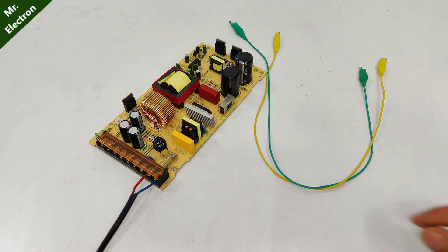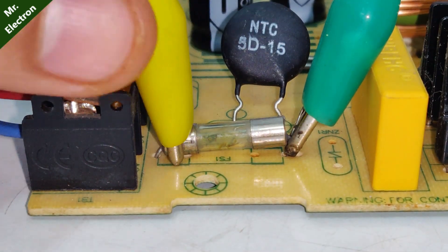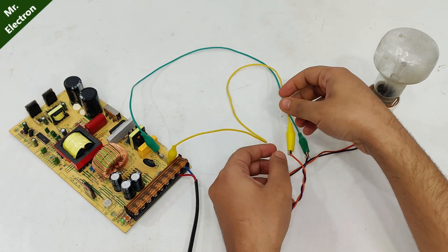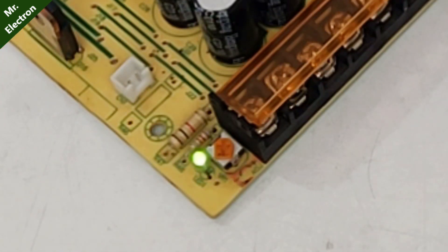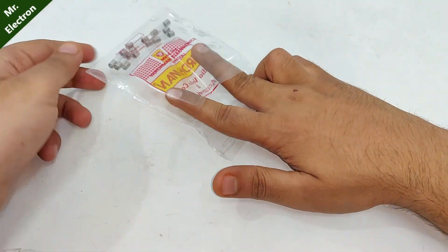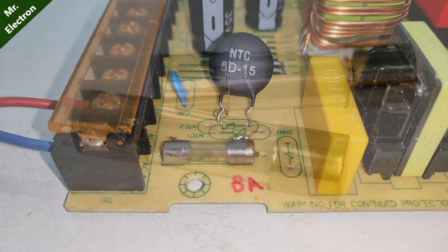Testing before final assembly. If everything works fine, the green light should glow. Turning it on — yes, the power supply is repaired and working. The original fuse is an 8-ampere fuse, and since an 8-ampere fuse isn't available, two 4-ampere fuses will be used in parallel instead.